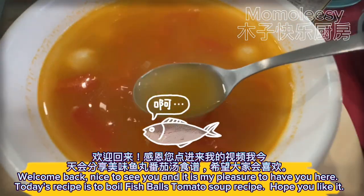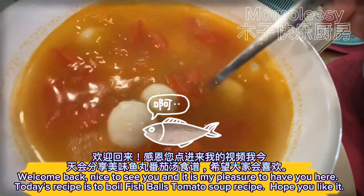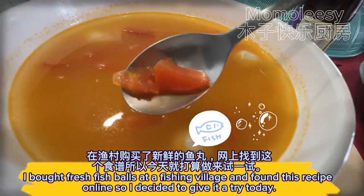Welcome back, nice to see you! It is my pleasure to have you here. Today's recipe is boiled fish balls tomato soup. Hope you like it. I bought fresh fish balls at a fishing village and found this recipe online, so I decided to give it a try today.